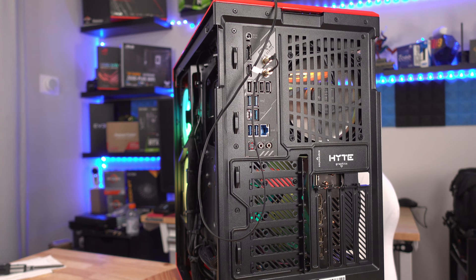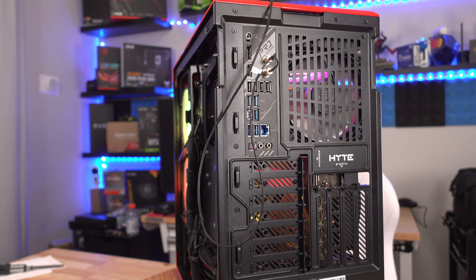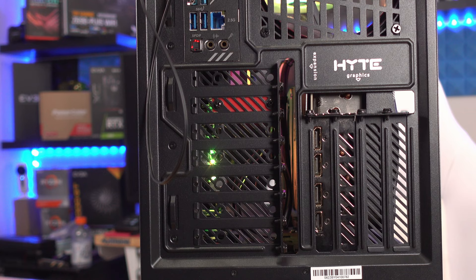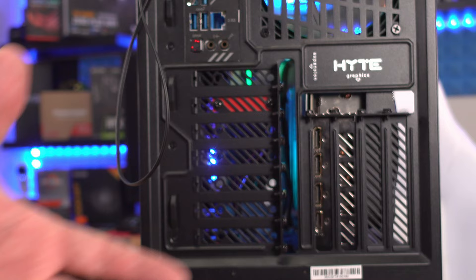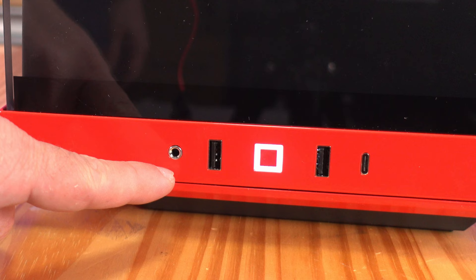The half-height card slots can be awkward, but many configurations don't need specialty cards — pick your battles. For dual-slot cards there would normally be extra space, but because the RTX 4090 is nearly a four-slot card, there's less room. The front panel includes two USB 3.0 ports — I wish there were four — plus HD audio, a microphone jack with an included splitter adapter, and a USB Type-C port.